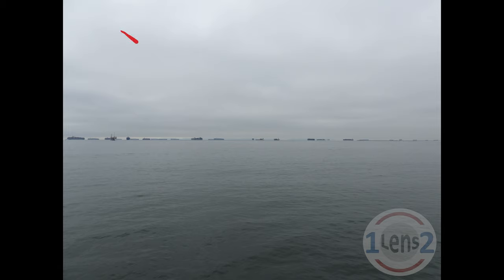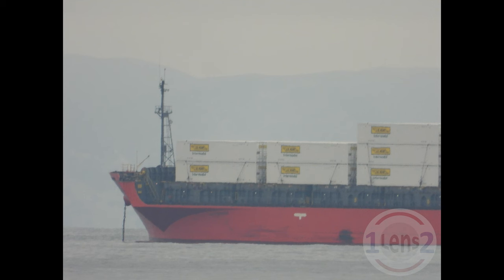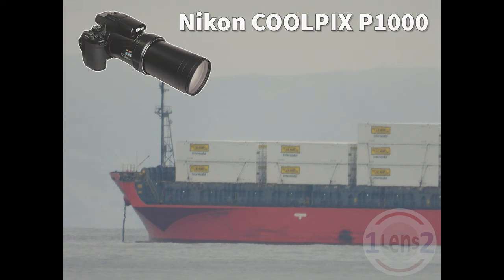Hi, this is John with One Lens Two, and today I'd like to show you how to go from this view of a ship that's really far away to this view, using the Nikon Coolpix P1000 Ultra Zoom Camera.